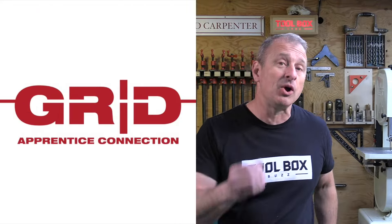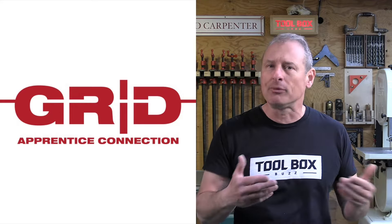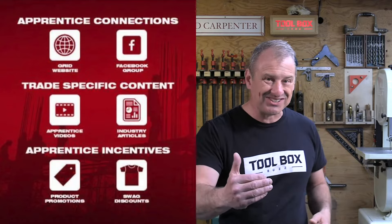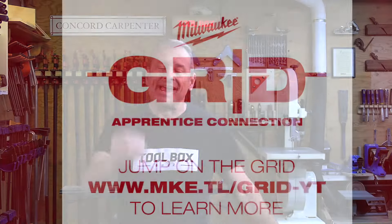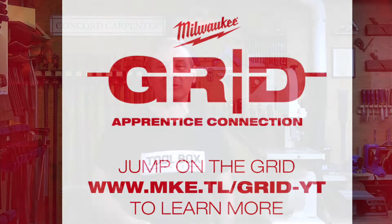Hey, what's up guys. I've partnered with Milwaukee's Grid apprentice program to walk you through how to cope molding. If you're an apprentice and you want to learn more tips and tricks of the trades, click on the video description below. It'll take you to the Grid website — it's free to sign up and you'll have access to exclusive promotions, contests, the ability to network with other apprentices from across the country, and industry articles and best practices videos that'll help you kickstart your career.